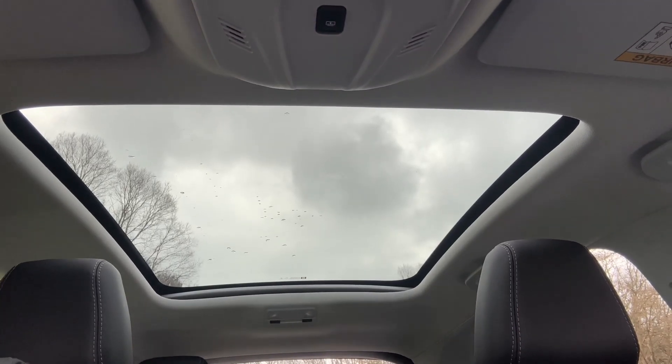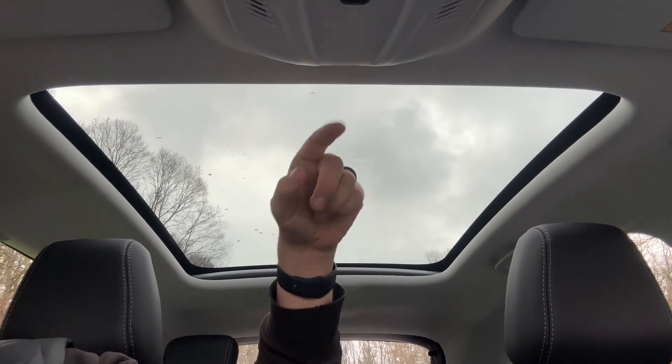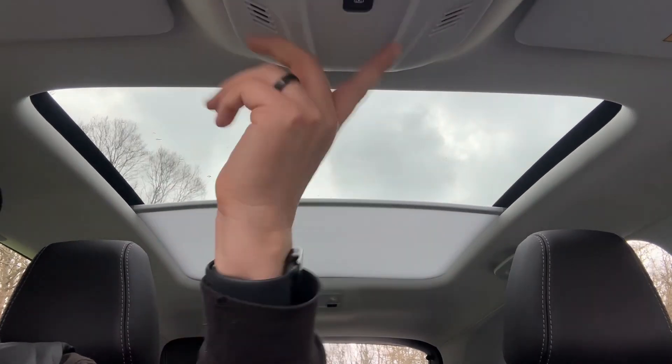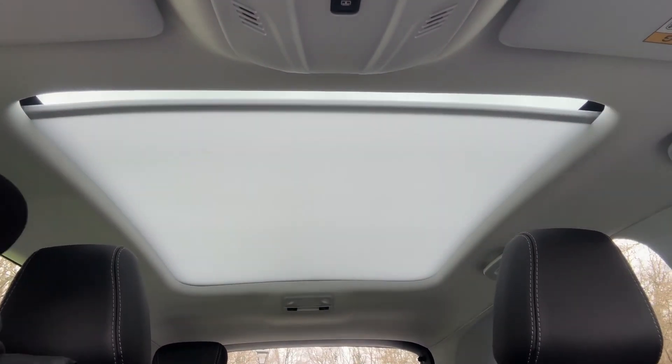The last thing I wanted to mention is the panoramic glass roof. You can see it's open at the moment — it's a fixed section of glass but obviously lets in a lot of extra light. If you wish to, you do have a sun blind that you can close over, and you can stop that at various stages or let it close all the way to the front of the car.